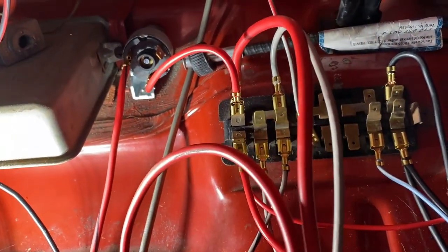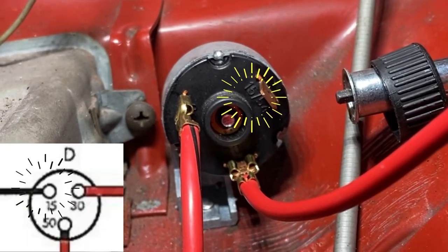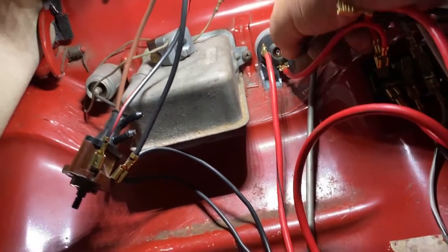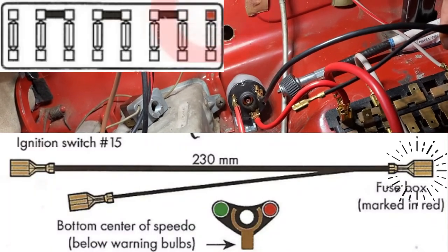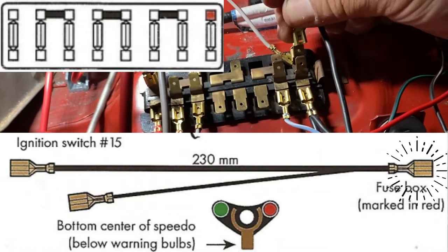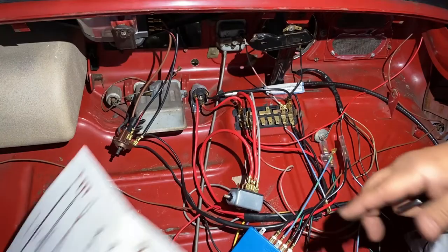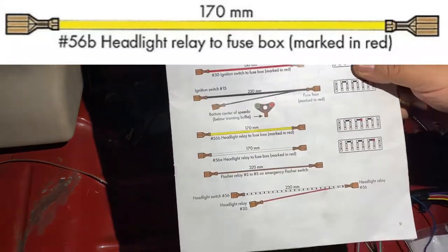Next one goes on terminal 15 — right there. This wire is a thicker gauge; it's all about amperage. That's on there and then this part goes into the fuse block — it's quite a stretch to reach. Then this end goes to a warning indicator or speedometer connection.